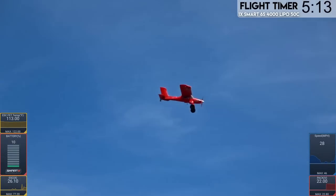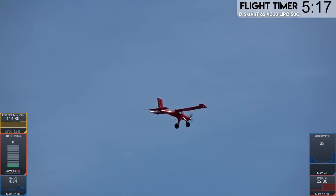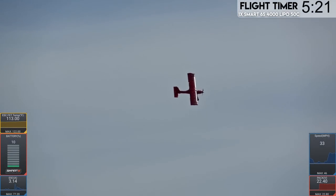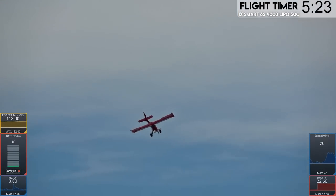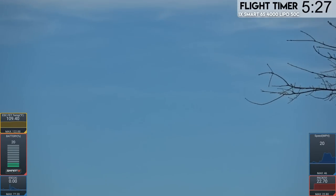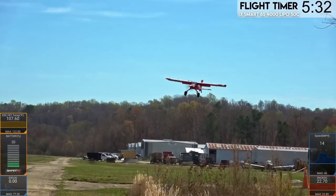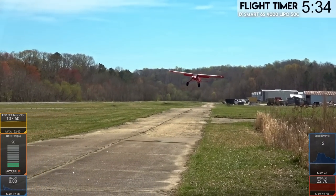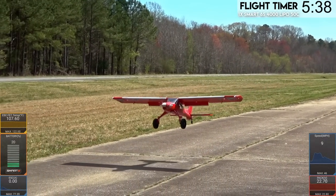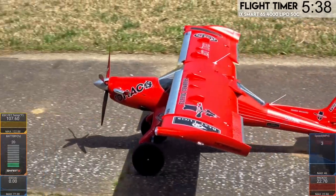It never gets old. I want to take this and do some real bush flying, go to different locations. Actually, I have an idea — it's probably a stupid idea, but I have an idea nonetheless. Tony, just stay right where you are. We're going to try a bush approach through that area right there. There we go. Super awesome.